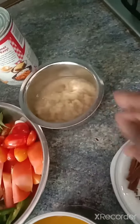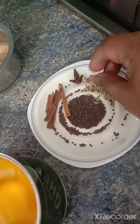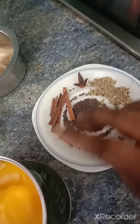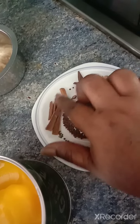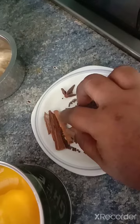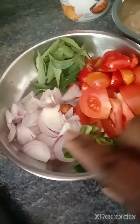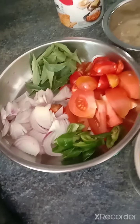I already heated up some oil over here with ghee. I'm going to use pepper, milk, ginger and garlic paste, and mustard seeds. Over here: anise, cinnamon, garlic, tomatoes, green chillies, onions and curry leaves.